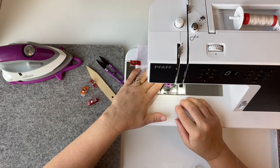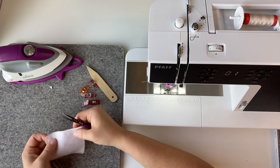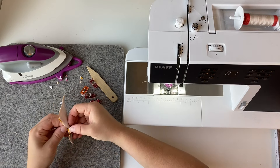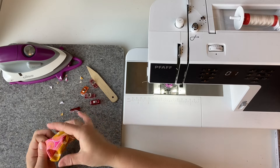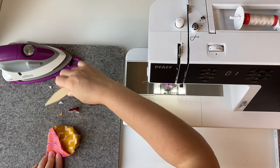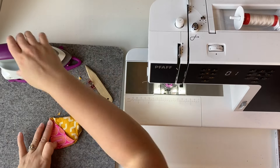Don't forget to backstitch. Once you've got your piece sewn, it can be helpful to clip your corners — that'll give you nice sharper points. Then we're going to turn this around. Using the bamboo point turner, poke out your corners. I like to use it flat and run it along the edge, then come in with my iron right away to iron that edge down.